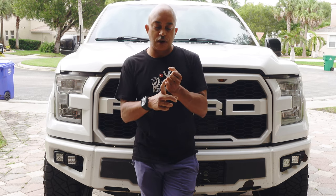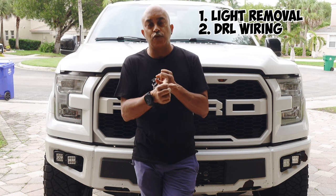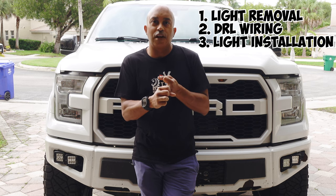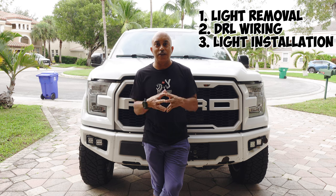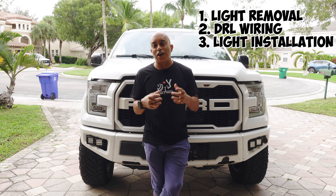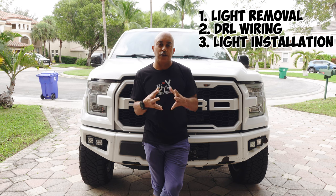To make this video simple, I'm going to break it into three sections so you can follow along and jump from section to section. We're going to take the lights out, then go over the wiring of the harness for the daytime running lights, then do the reinstallation and button it all up, and finally fire up the lights and make sure they're working. I'll try and keep it as short and to the point as possible.